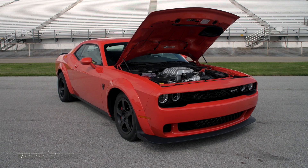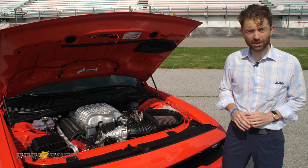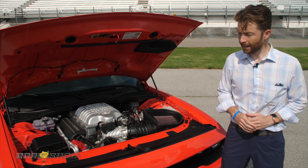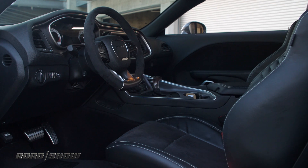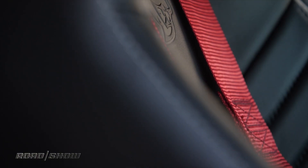It takes a lot to make a car like this move that fast. Though Dodge has put the Demon on a bit of a diet — in fact, you can even option it without the passenger seat if you really want to save weight — this is still about 4,200 pounds, and moving that much mass down a quarter mile in less than 10 seconds takes a lot of power.